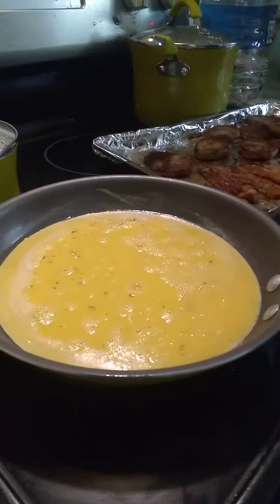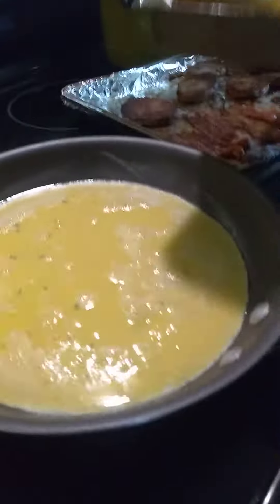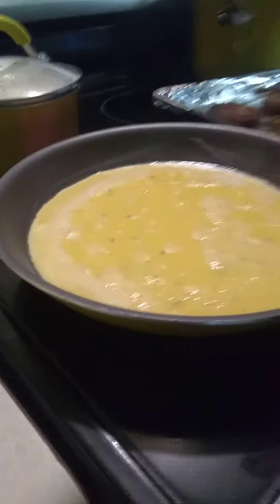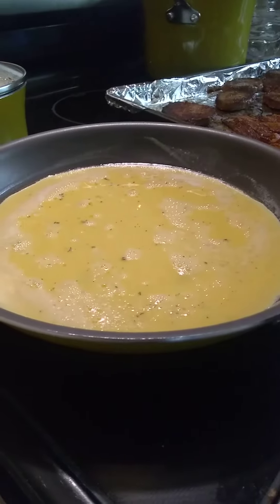I'm going to put the stove up a little bit more. The biscuits are done. So this is the biscuit, you guys. They are golden brown. So the biscuits are done.